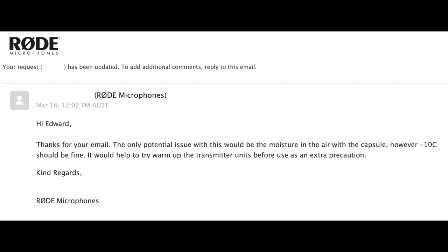I couldn't find anything in the documentation or support site, and no one had talked about this in reviews. So I sent a note to Rode support and less than 24 hours later I got a response. The note basically says that yes, you can use the Rode Go wireless system at minus 10, but you'd want to manage potential condensation in the air capsule of the microphone, and obviously manage battery life as well. You'd want to keep the transmitter and receiver inside your coat to keep them warm until you needed to deploy them.